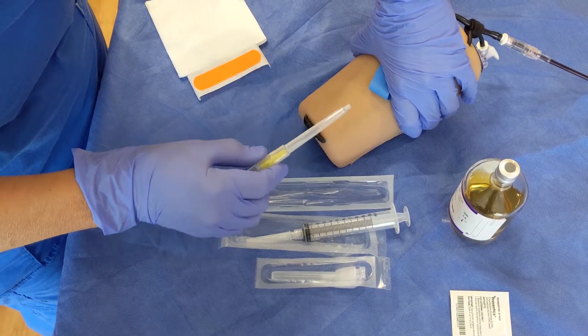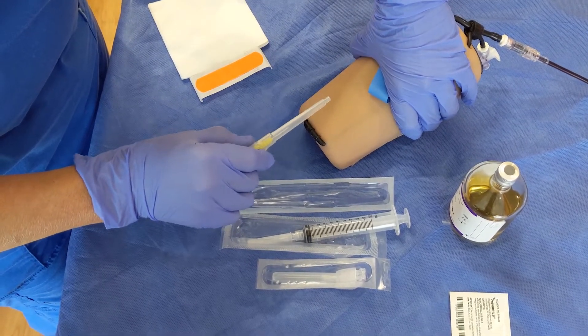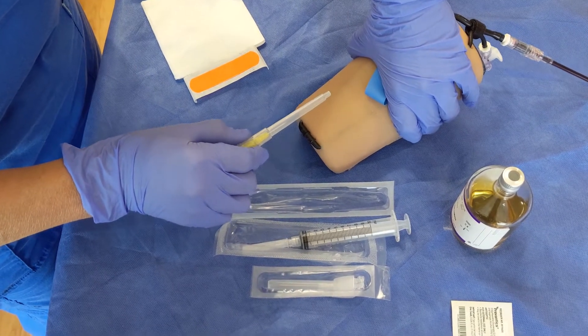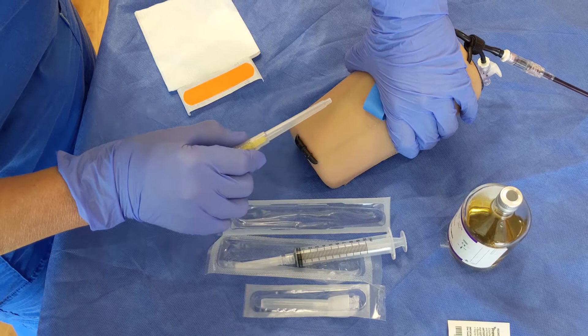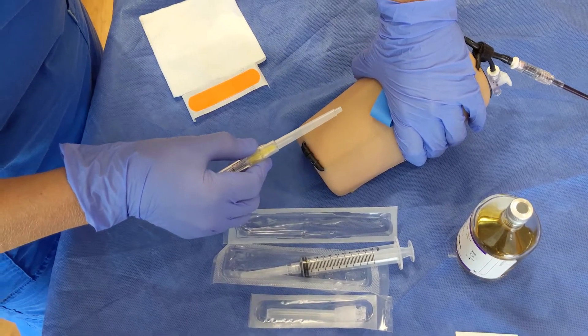The nice thing about using a PIV catheter is that after you insert that needle, once you're in and you have flash, you can take that needle out and you only have a plastic catheter sitting in that vein. So the blood's going to come out.